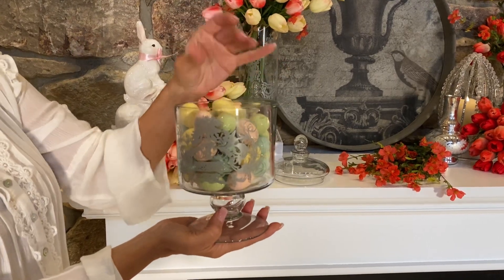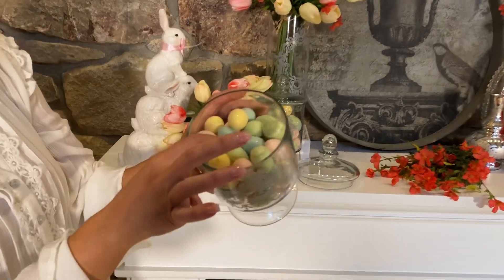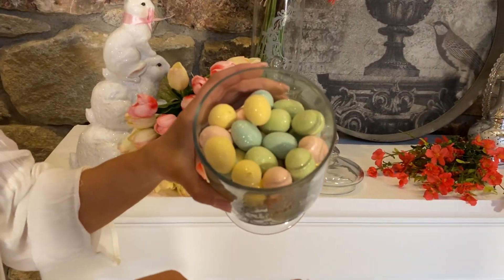They're lightweight, they're glittery, they're pretty. I love the colors — soft green, soft pink, soft blue, soft yellow. Gorgeous.